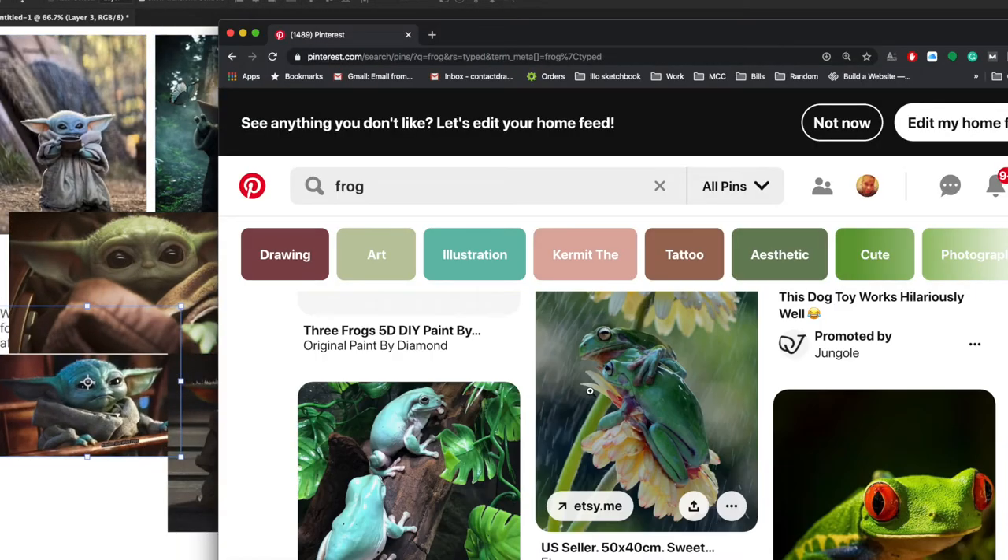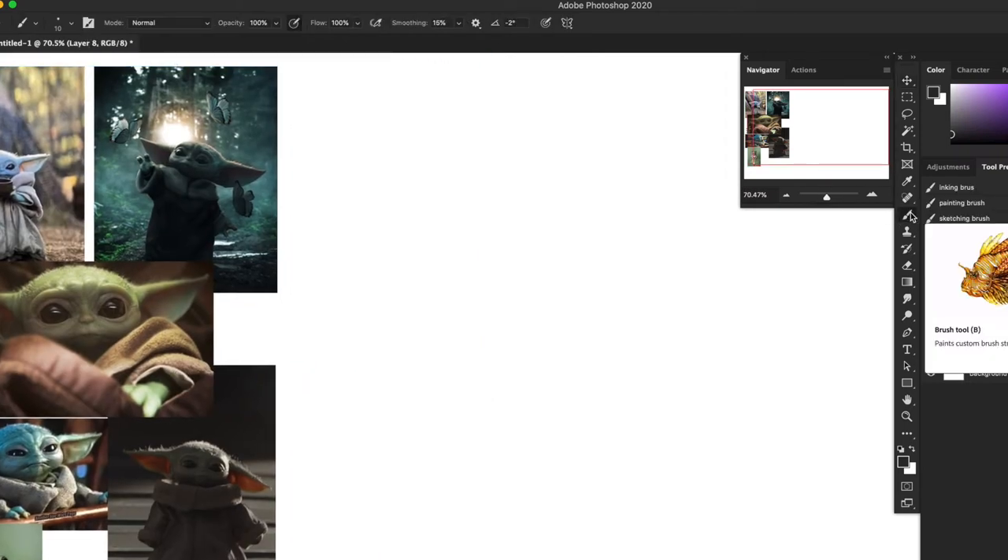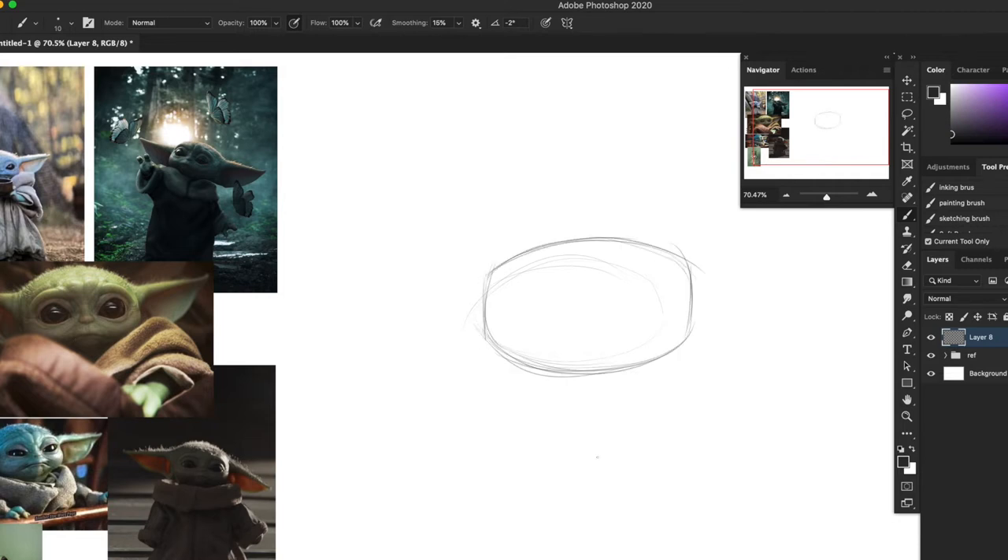Okay, so we have our reference guys, and now what I want to do is figure out some basic shapes to help us draw Yoda. He kind of has like a sideways oval head - almost like Hey Arnold - but it's a little bit more boxy.